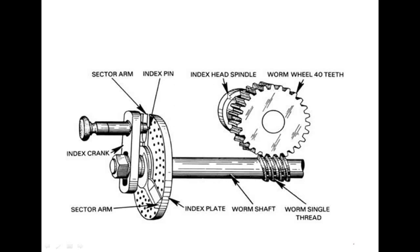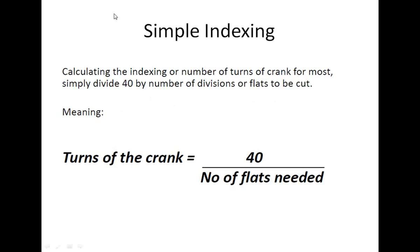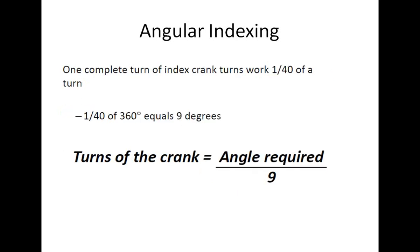For simple indexing, calculating the number of turns of the crank is straightforward: divide 40 by the number of divisions or flats to be cut — that is, how many flat surfaces are required on the workpiece in the circular direction. For angular indexing, we consider the angular application. If you divide the workpiece into 360 degrees of rotation, 1/40th of the worm wheel corresponds to 9 degrees.